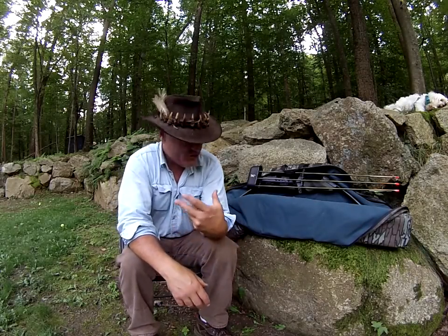Howdy, howdy. Well, bow season starts this Saturday, so I thought I'd share something pretty cool with you.